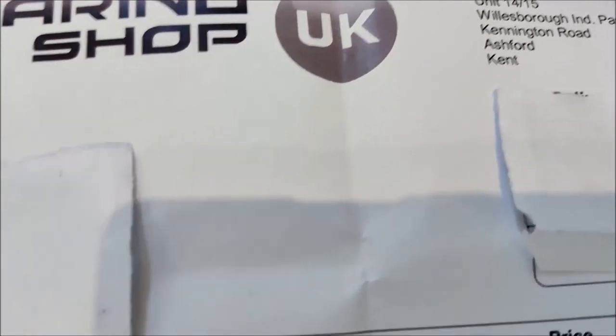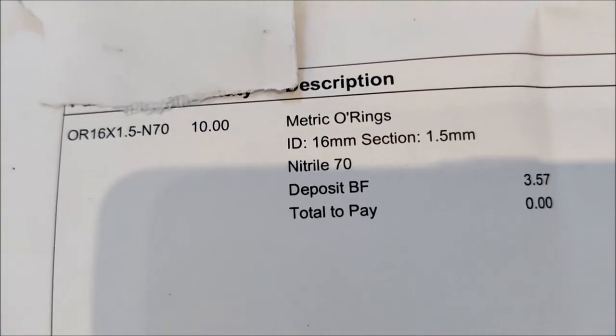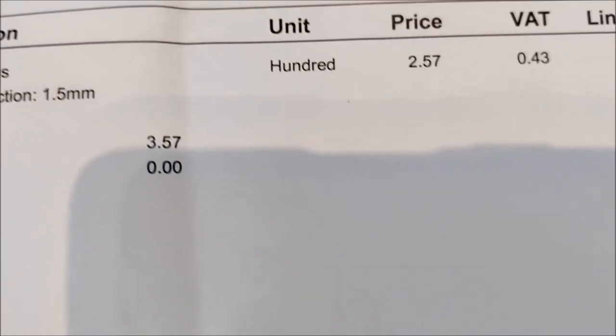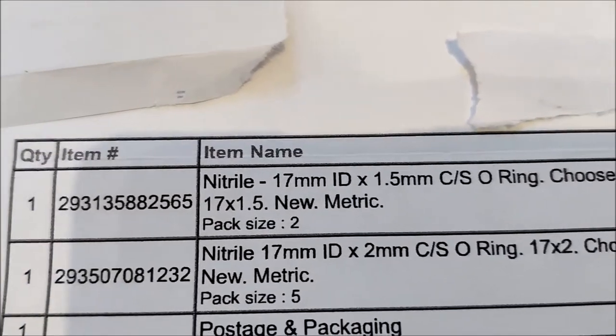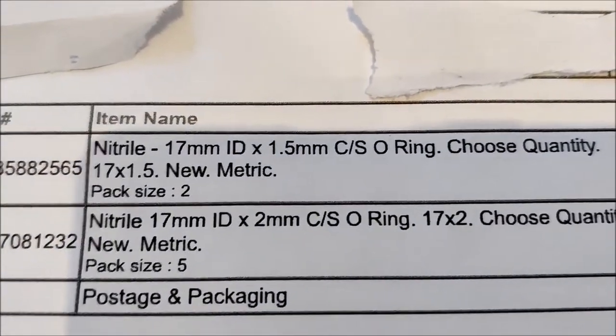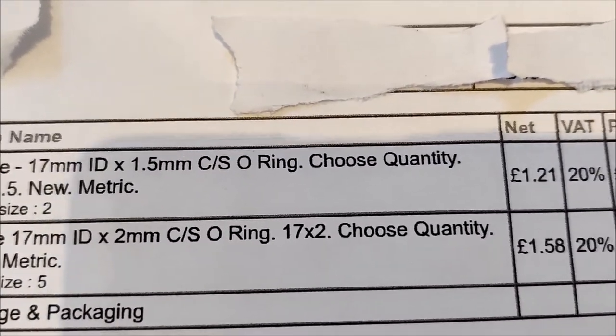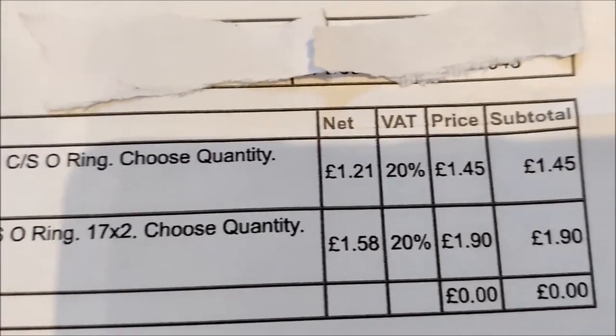So I ordered the replacement seals here. I ordered some from Bearing Shop UK on eBay. These are the 16mm by 1.5mm — I think that was a pack of 10, coming to the grand total of £3.57. And here I've ordered the 17mm by 1.5mm and by 2mm — again you get a few in each pack — coming to the grand total of £3.35.